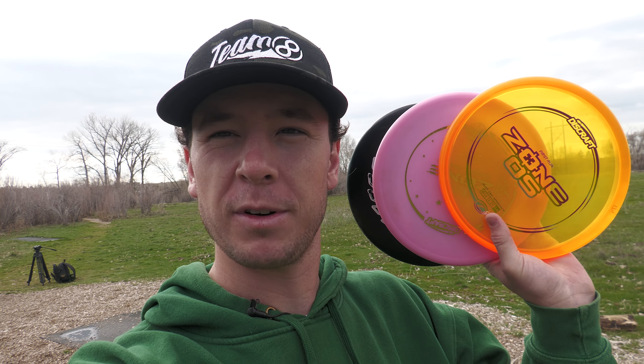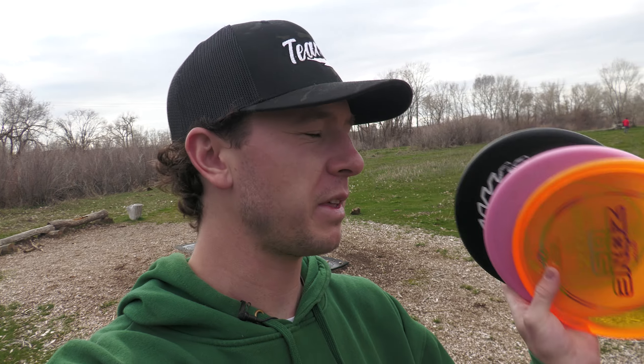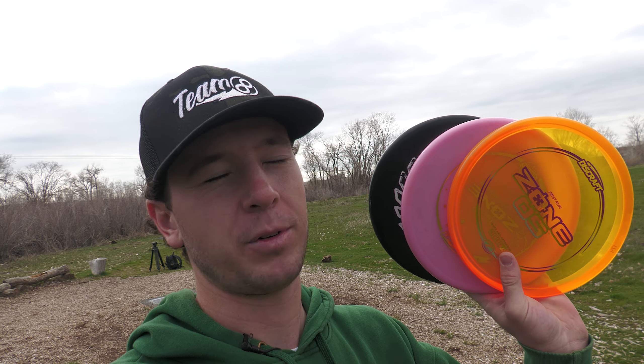What is going on everybody? Connor from Infinite Discs here. We got three zones, and one of them is a little bit different from the others as you can see with the little OS sign. This is going to be a quick video. All I want to do is tell you exactly how they feel from each other because they're a little bit different in the hand, and then we're going to test them and see how they fly. I've not thrown the Zone OS yet — this is going to be my first time.